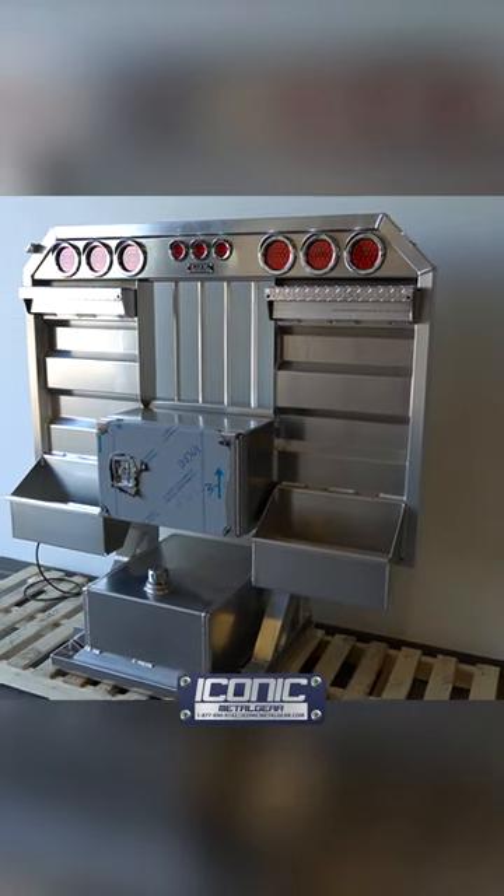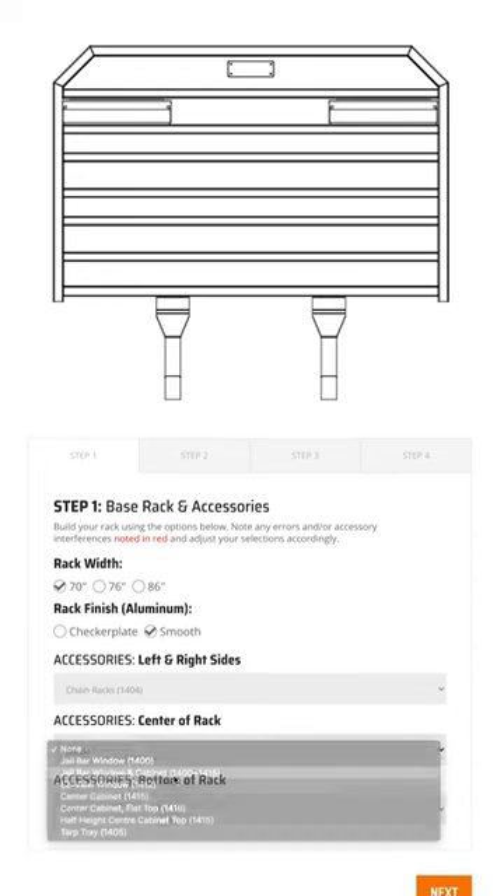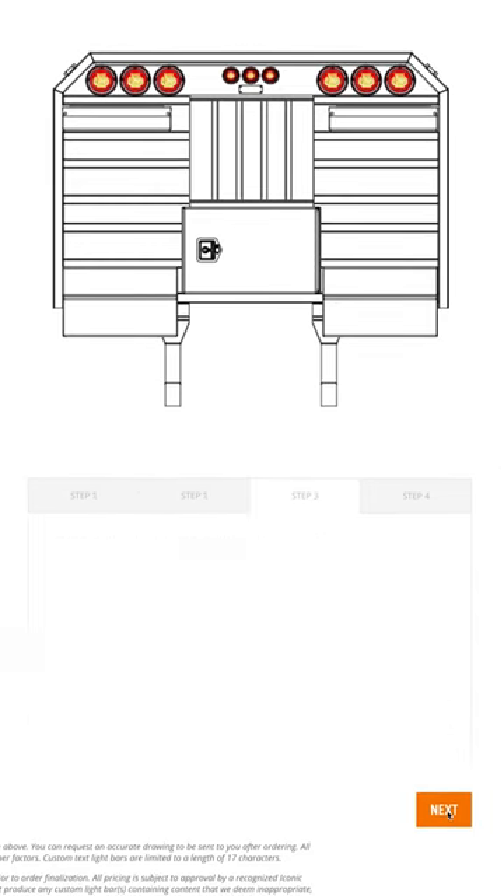Hey guys, Jason from Iconic Metal Gear showing you this flat rack that we just made for a customer. They used our builder to spec out what they wanted, and this is what we produced.